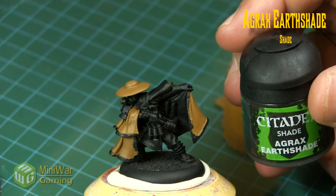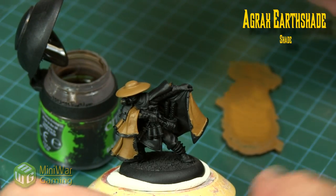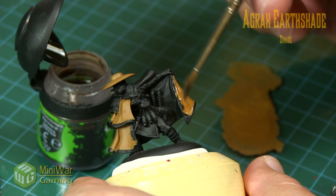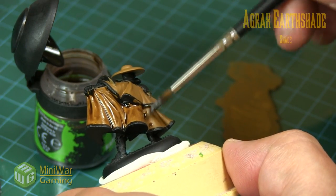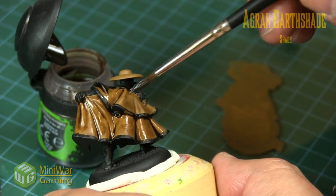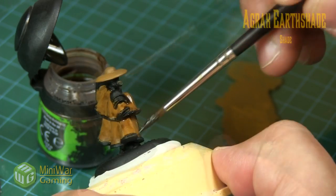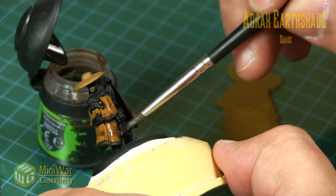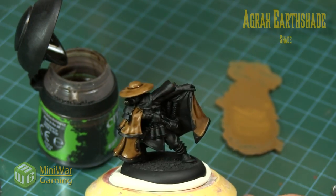Once the base coat was nice and flat and even we take some Agrax Earthshade. We're taking a fairly heavy load on the brush but not using it in the typical fashion — I'm mainly looking to tint the overall surface while allowing some of that shade to pool into the recesses. I got a little too heavy but that's okay. Deep recesses are fine; the issue is that a lot of wash sitting in crevices can do funny things — if there are impurities in your water you can get frosting in the ink, which is why I usually choose not to apply very heavy wash.